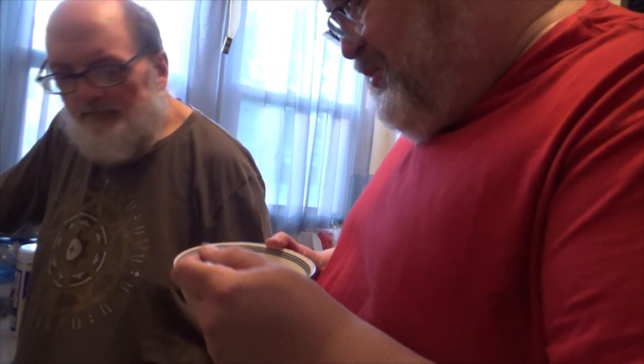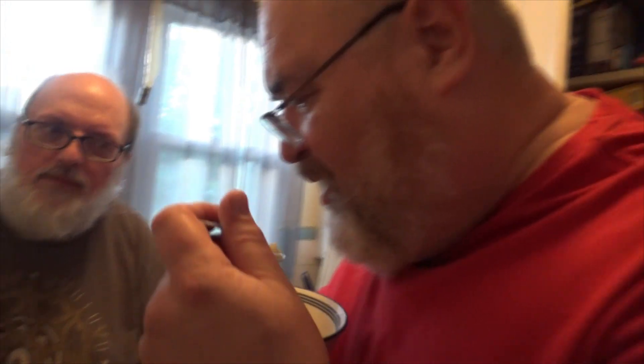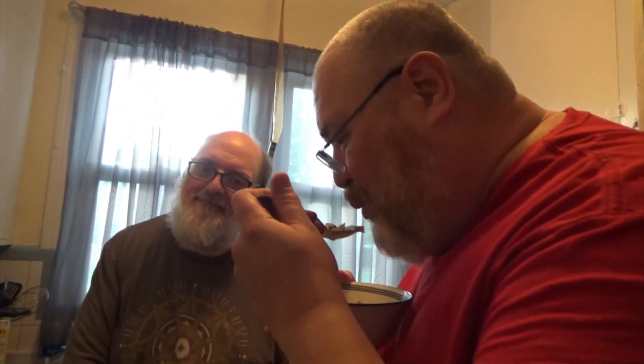I'm going to take some of the broth and cool it. Delicious — absolutely delicious. A little hot because it just came out. There you have it folks. If you have any questions feel free to comment under the video — we do read those when we get them. See you next time.